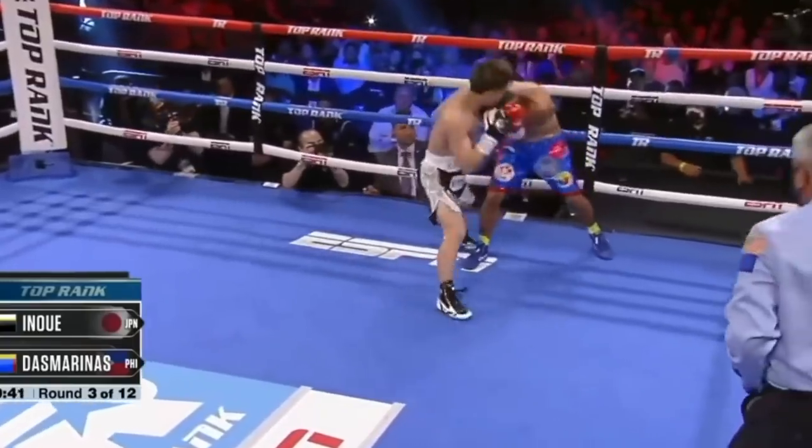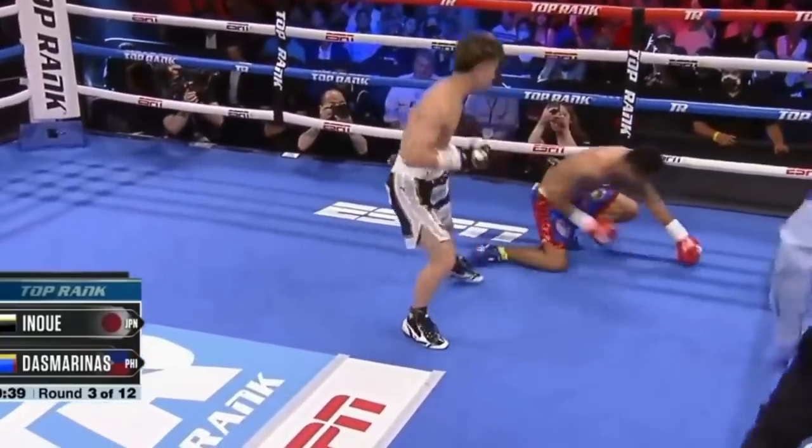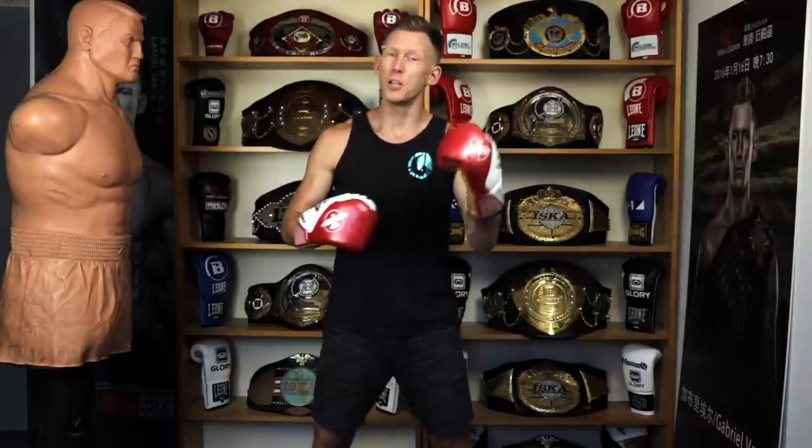Inoue's left body hook. I just saw him for the first time, first time watching him fight live over the weekend — he was just demolishing his opponent with that shot. You guys know it's my favorite shot, so today we're going to look at three things that make Inoue's left body hook so good.